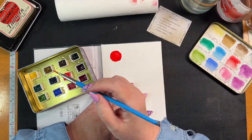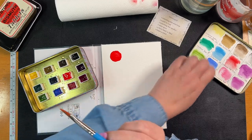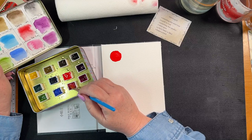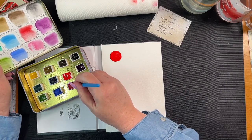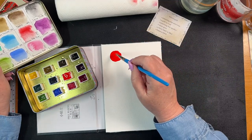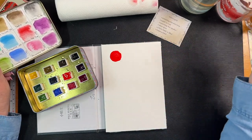Let's drop a bit of this. What's this one? This is permanent rose. I did wet these but obviously not enough. I don't think I've got enough water on here.